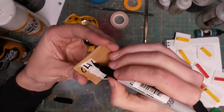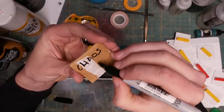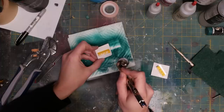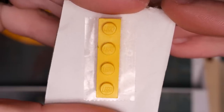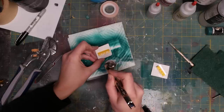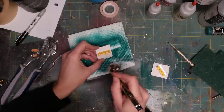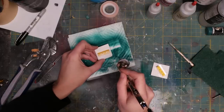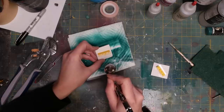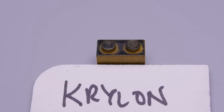Another important property of primer is how much it obscures detail. My idea was to prime a bunch of Lego pieces and take a look at the Lego logo on a single nib and compare them. It turns out the Lego logo isn't consistent across all blocks, so as a method of comparison it isn't the greatest. But one brand sticks out being particularly bad, and that's Krylon. You can see how it's collecting more darkly toward the recesses of the logo, which is not at all what you want a primer to do.